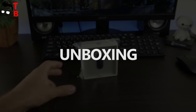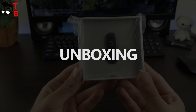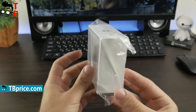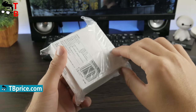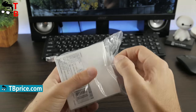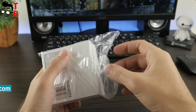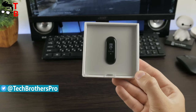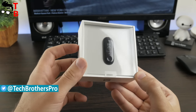Xiaomi Mi Band 3 comes in a compact white box. It has a transparent front side, so you can see the tracker inside. The back side of the box provides some information about the gadget. The specifications are in Chinese, just like the smart band itself. However, we have a tutorial on how to change Chinese to English language on Xiaomi Mi Band 3. You can find the tutorial by the link in the description.